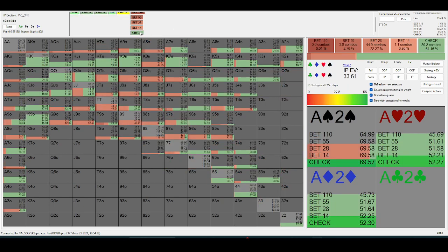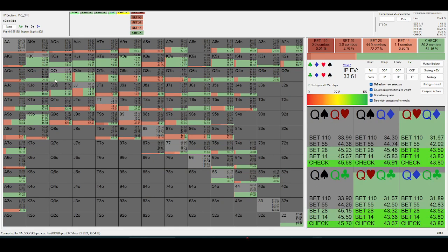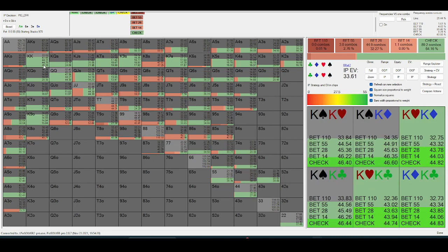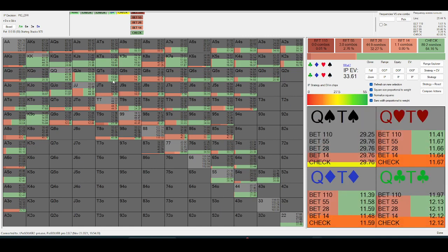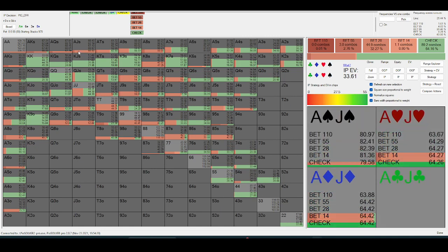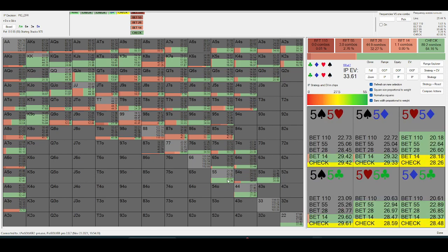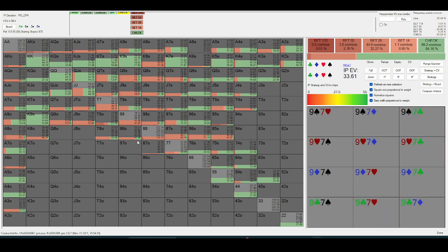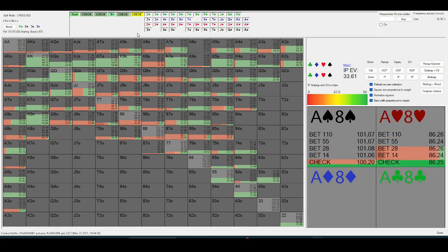Let's look at this check-down. The checkbacks are going to be a lot of queens and jacks — excuse me, kings and queens — and then the good ace-x that we checked the flop back with, like fives and fours, and six-x. But we still have a lot of the weaker ace-x.